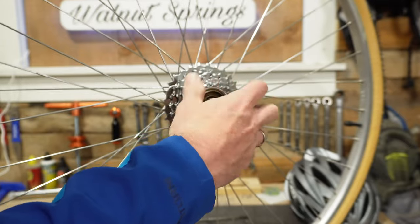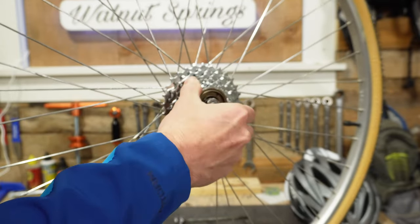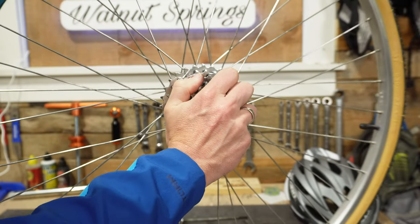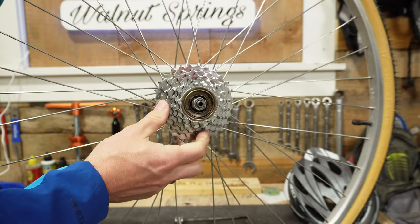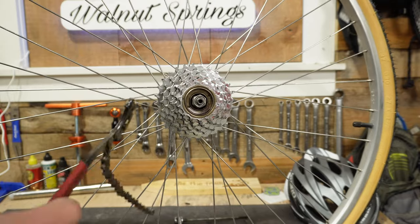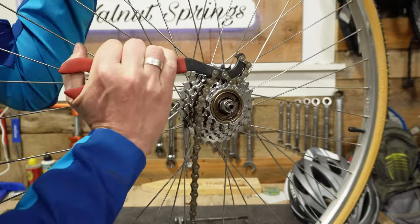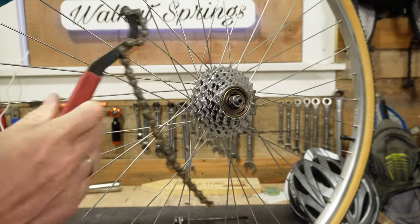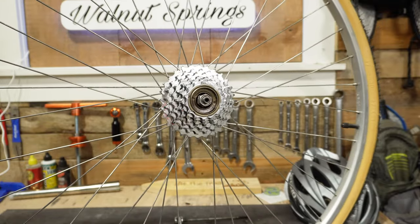Make sure it's going on nice and smoothly. Eventually it will stop, and once it stops you can either put this on your bike, put the chain on it, and apply some pedal pressure to fully lock it in — or if you have a chain whip you can simply wrap it on one of the gears and crank it forward. And that is it — it's ready to go back on the bike and out for a ride.